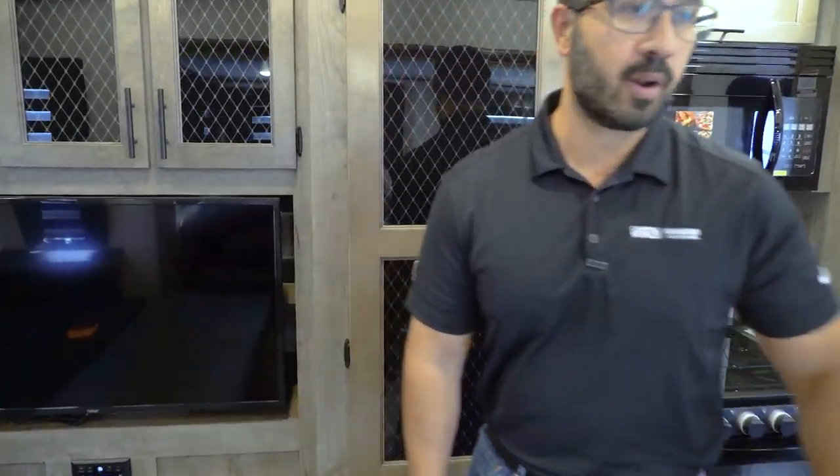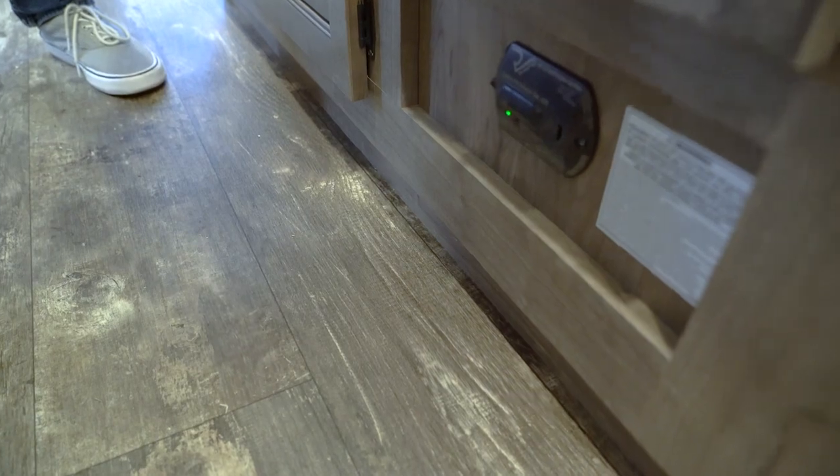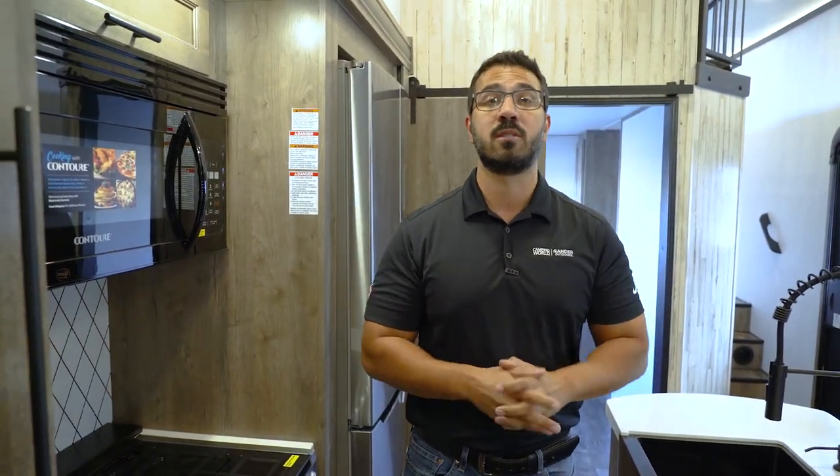One last thing: there's a propane monitor down here. If it starts beeping at you, get out of the camper — you have a propane leak. Also, if you hear a slow single beep periodically, that's a low-voltage warning, so check your batteries. That's about all the quick tips to get you started in your brand-new Sabre fifth wheel. It's a beautiful unit — congratulations! For more in-depth information, we have a large video library, or you can visit your local Camping World or give us a call. Camping should not just be fun — it should also be easy.